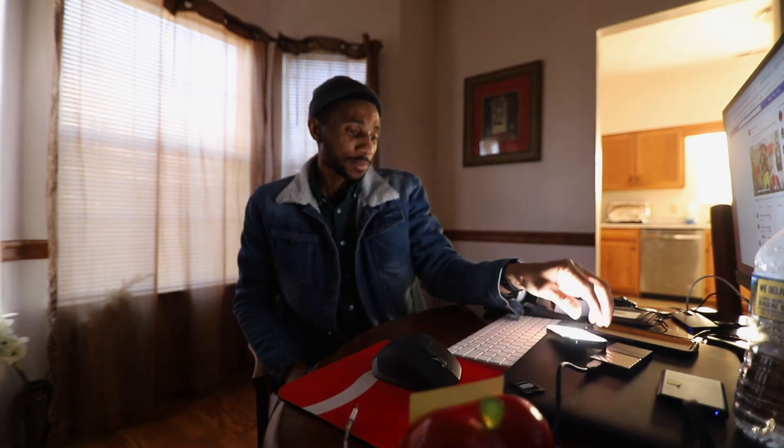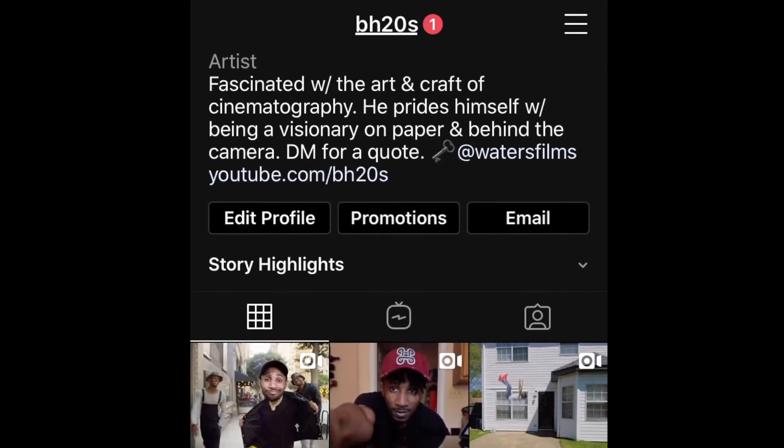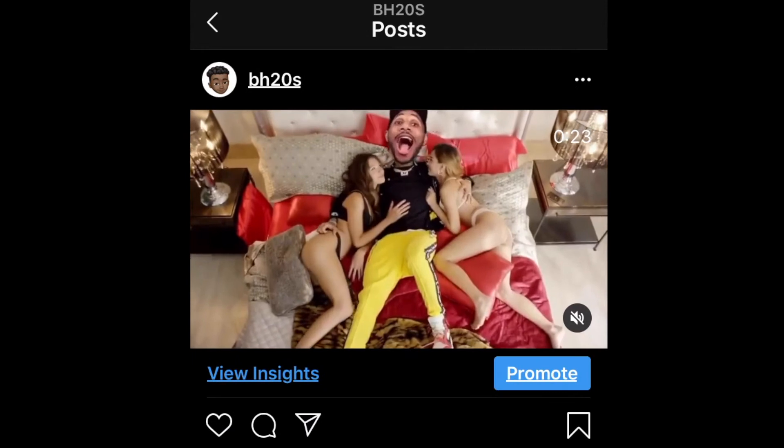I just posted that video on my Instagram, so if you're not following me, then follow me — what are you doing?